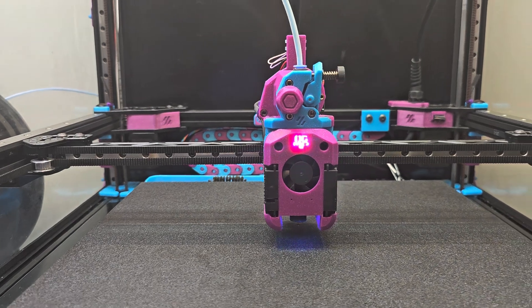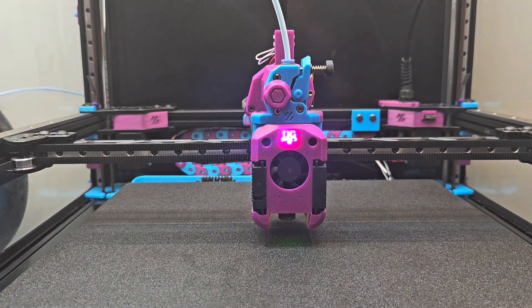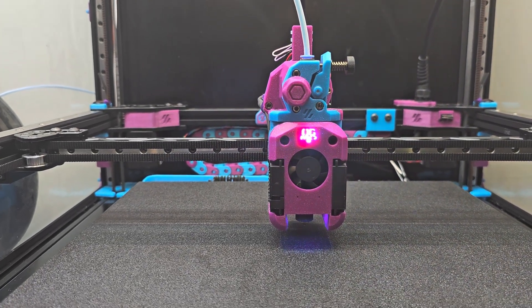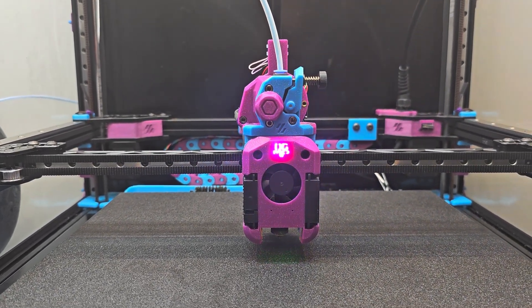More belts are on the way from a local supplier here in Canada, though they're not scheduled to arrive until next week. Until then I'm going to minimize my print jobs on this printer and maybe work on some of my other printers. But for now, these are the changes.